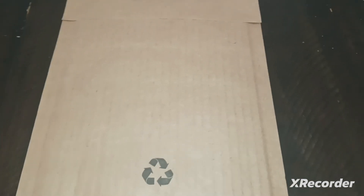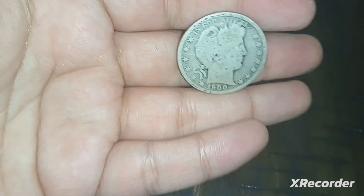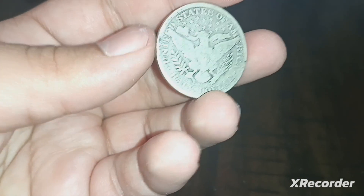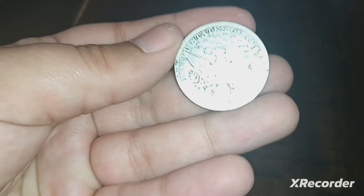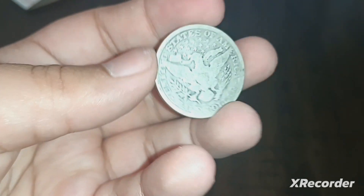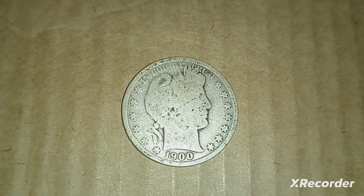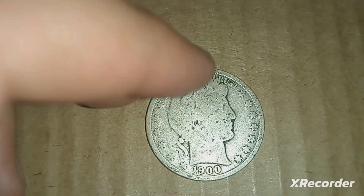I got another package in the mail. It is a 1900 Philadelphia Barber half dollar. These are cool — I actually like the reverse a lot more than the obverse. The obverse is kind of plain looking, but the reverse looks very antiqued. It's pretty worn, as these usually are, but it's not horrible — you can still see the detail.